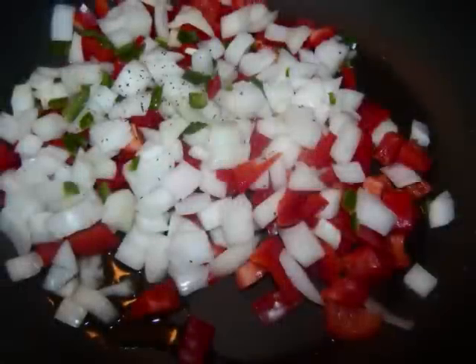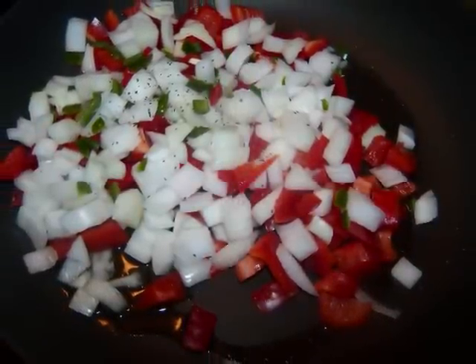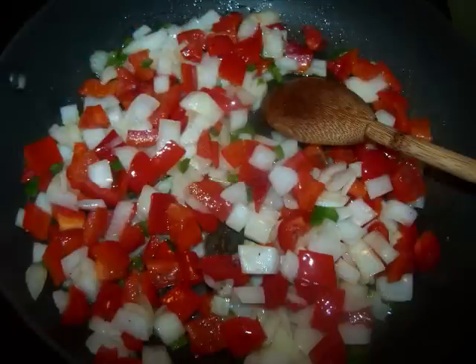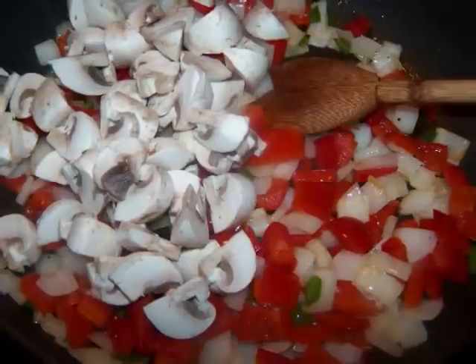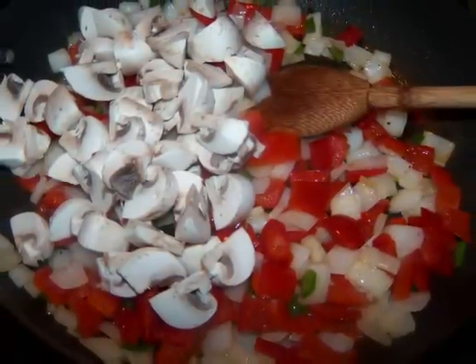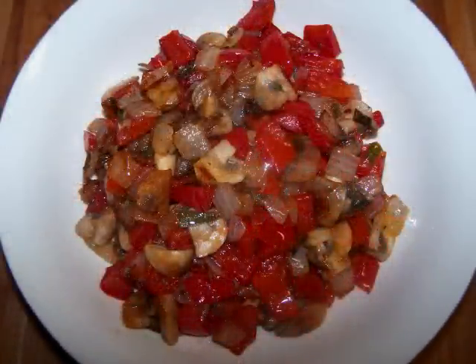I like to sauté the veggies for just a couple of minutes to get them to release some of their moisture and develop a deeper flavor as they caramelize. I like to start with the peppers and onions for a few minutes before adding the mushrooms. The premise is that since mushrooms are like little sponges, if we develop the flavors of the onions and peppers first, those mushrooms will soak up a deeper, more complex flavor. This whole process took about eight minutes.